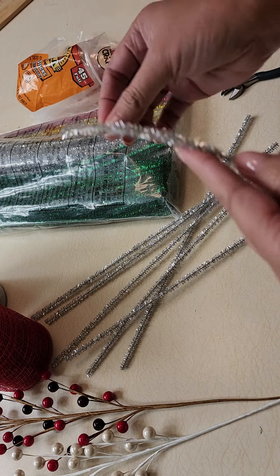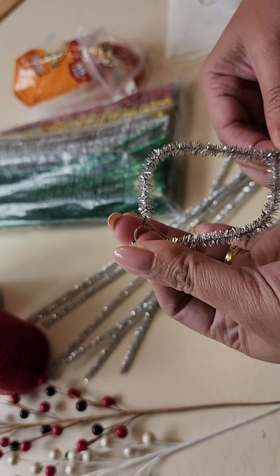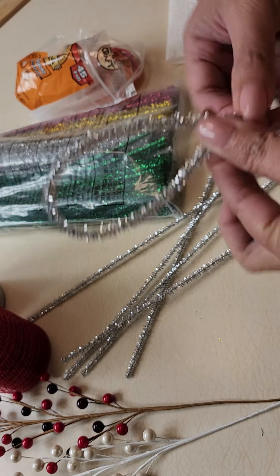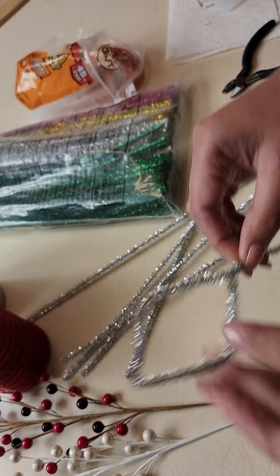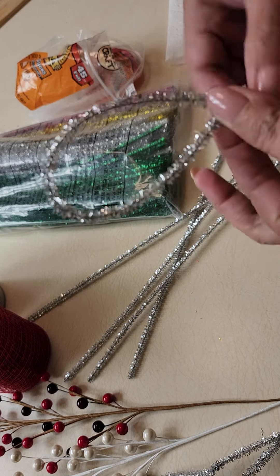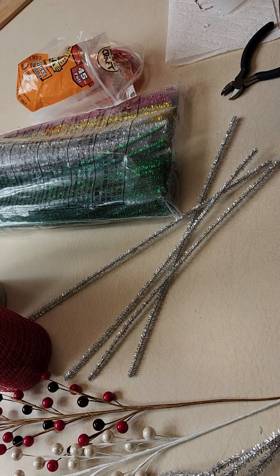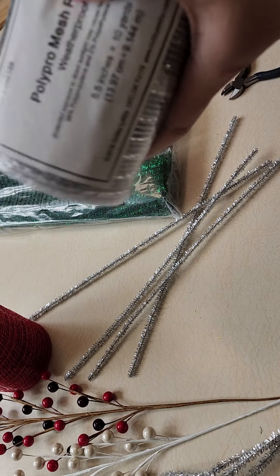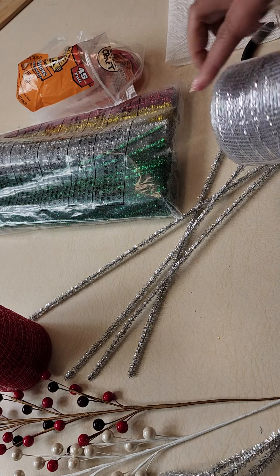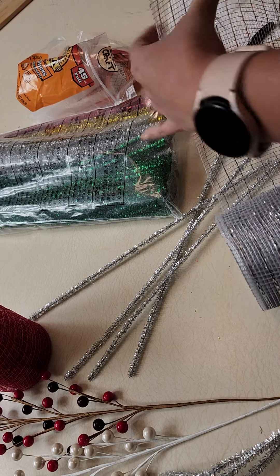It's super easy — just like that. Again, it doesn't have to be perfect, so don't worry. Make four and five. Now what we're going to do is cut the mesh. It's hard to work with it in a roll, so just cut a piece of it to work with.